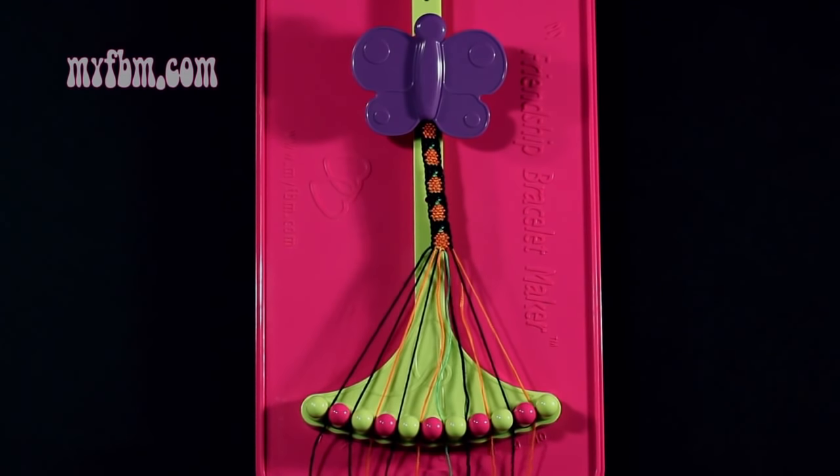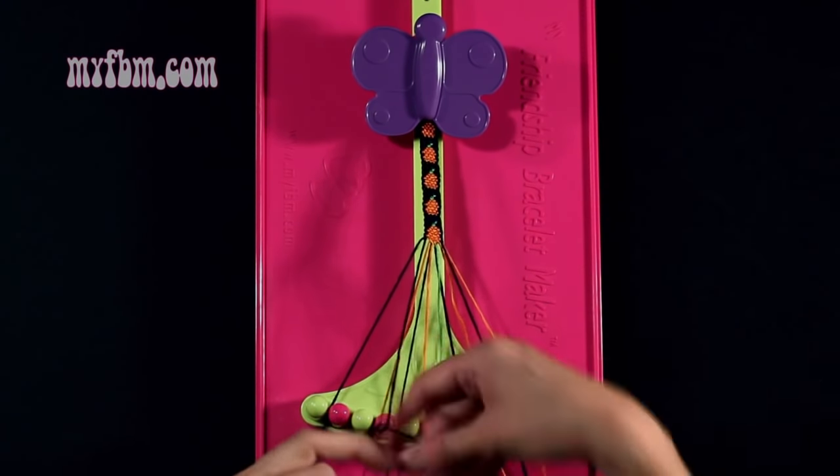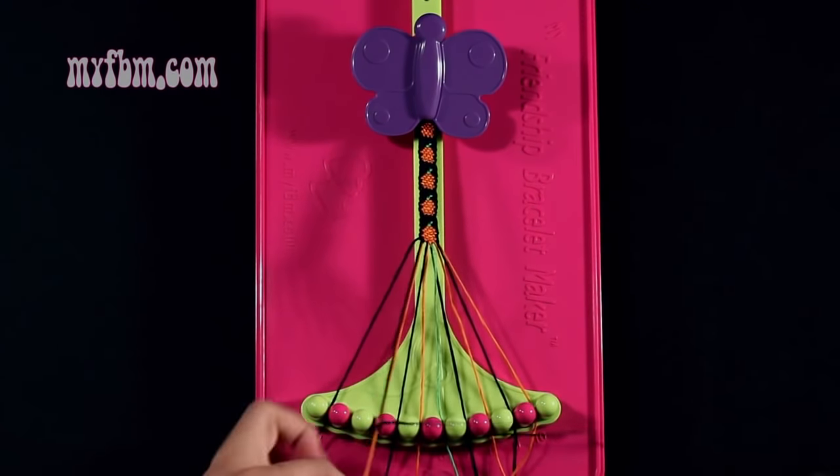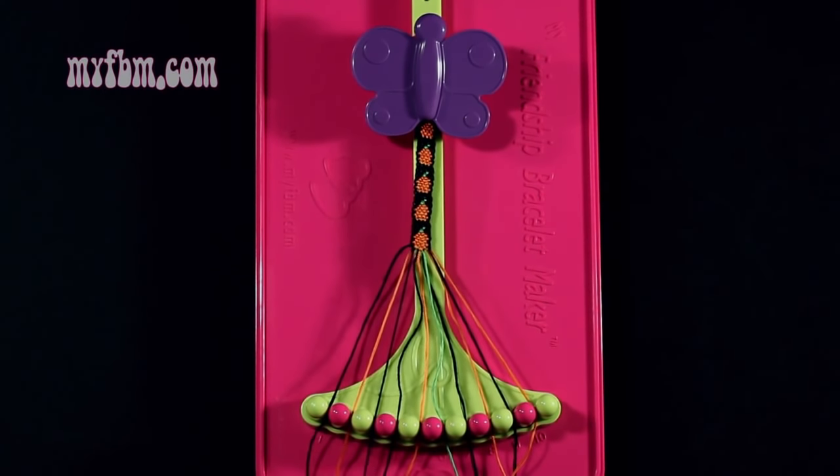Step 46: you're going to take string number 2, which is black, and make a right hand double knot with string number 3, which is orange. Make your regular 4, pull through once, twice. Orange string in slot 2, black string will now be in slot 3.